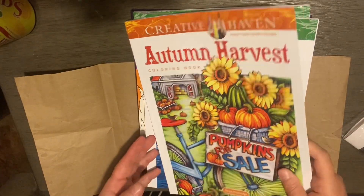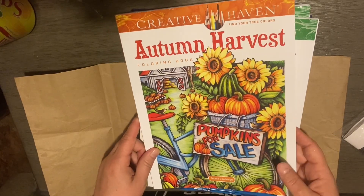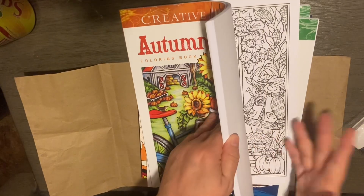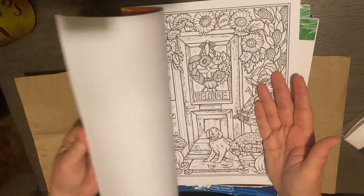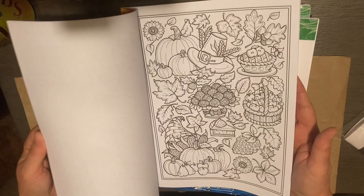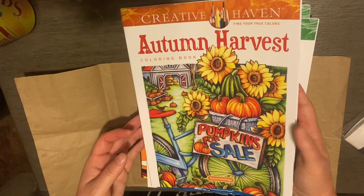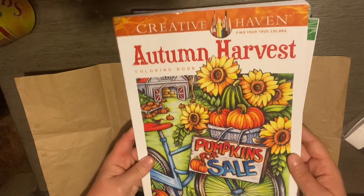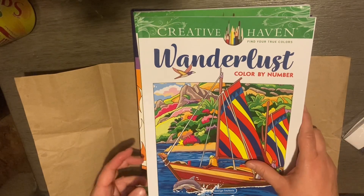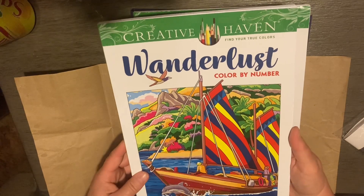The next one I ordered was Autumn Harvest. I did get this on pre-order through Amazon, which is where I got the diamond painting. Amazon, because it was a pre-order, guaranteed the price, so I actually saved money because the book had gone down from what they originally thought.